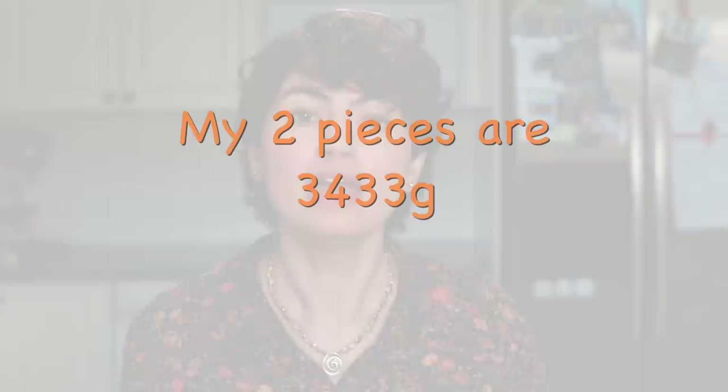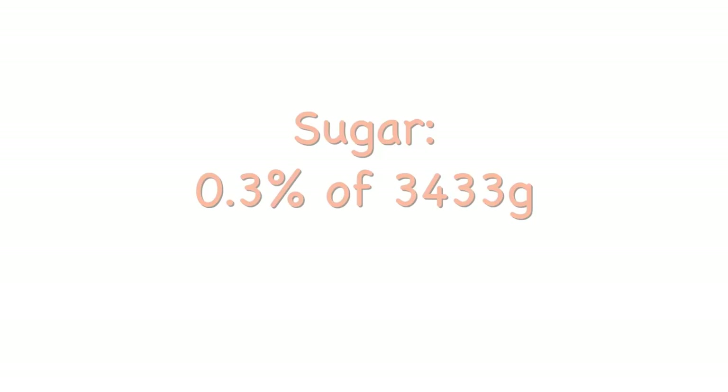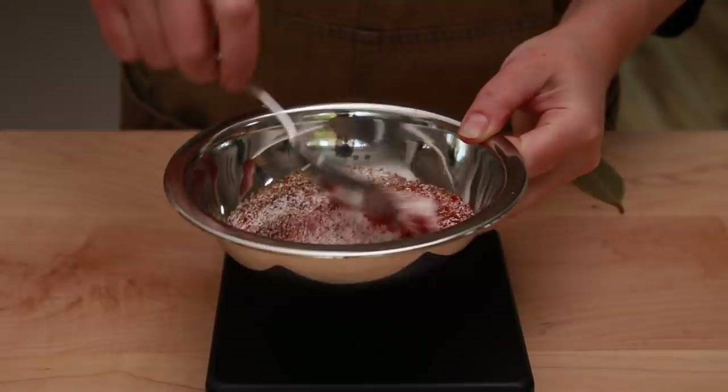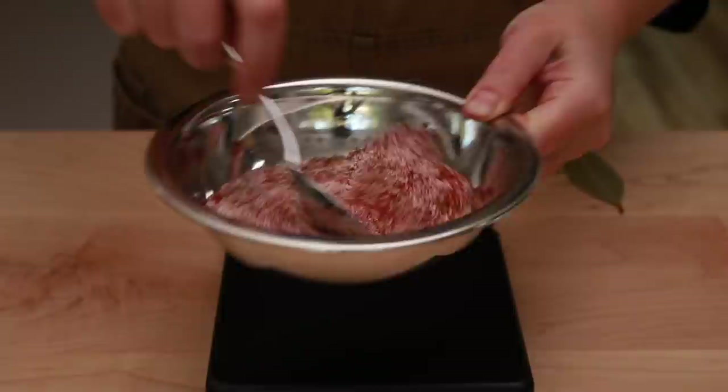I prefer to salt my pork the day before cooking for better texture and flavor. Check the weight of your pork shoulder and convert it into grams. All our ingredients will be calculated based on this number. We need 0.8% of salt, which is 27 grams; 0.3% of sugar, which is 10 grams; the same amount of pimentón, also known as Spanish smoked paprika; and 5 grams of black pepper. Pimentón makes this dish slightly smoky and very aromatic, but if you can't find it, it's okay to skip. If all this math is freaking you out, you can eyeball everything — most experienced cooks could just wing it.